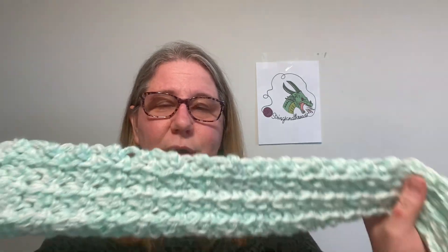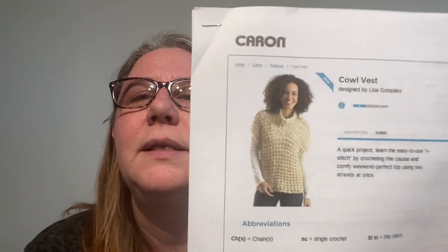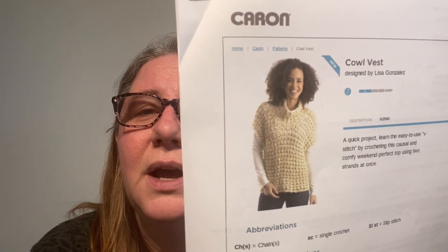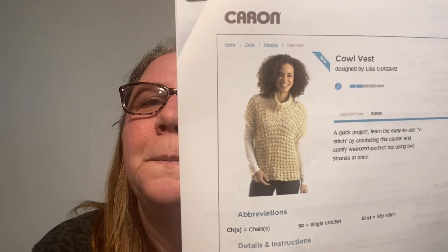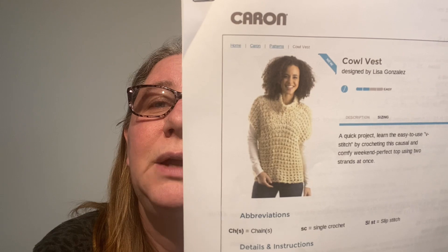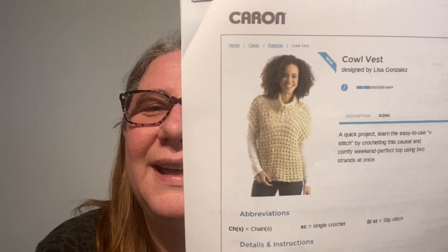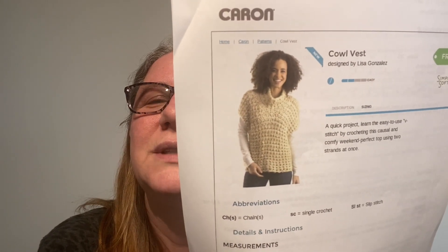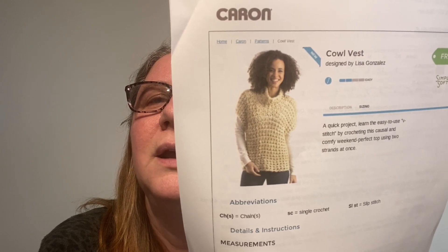I've found when I've done bigger projects that if I just take it one row, one step at a time, it is less intimidating. It is pretty — it's very thick and very stretchy, and I think it will be a warm sweater. I was originally thinking I might make it with long sleeves, but my Walmart only had just enough yarn to fulfill what the pattern called for, so I wouldn't have enough for sleeves. Plus, I think it looks cute the way it is, and I can wear a long sleeve shirt underneath — it'll be plenty warm.